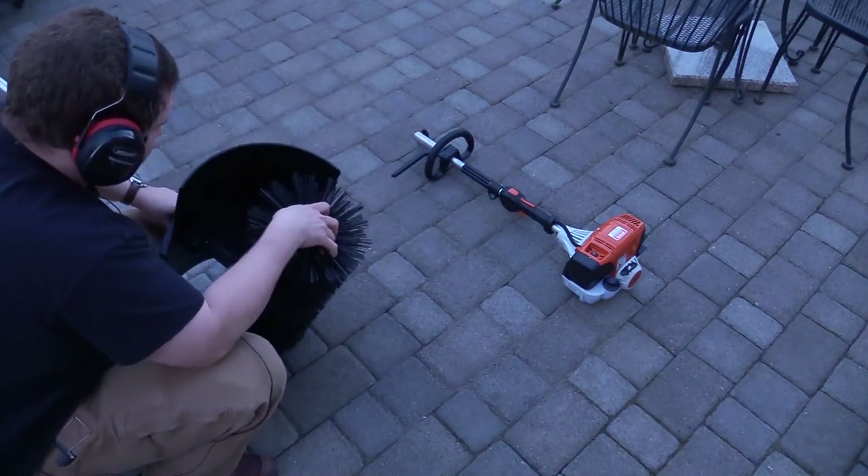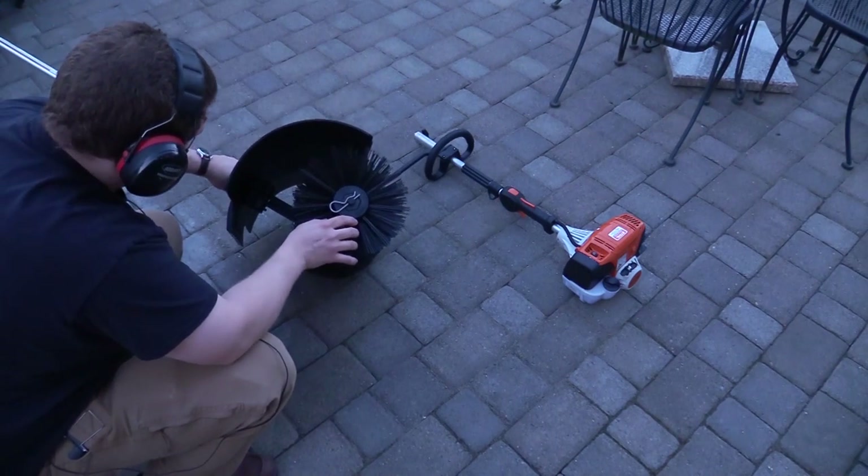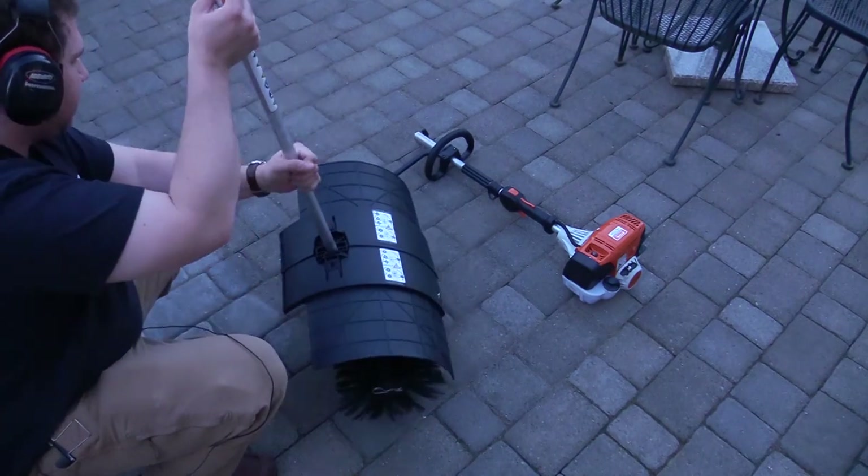It's fairly heavy — about 20 pounds. It's got a pin on the other side as well. That's the brush.